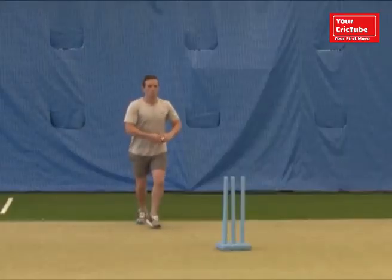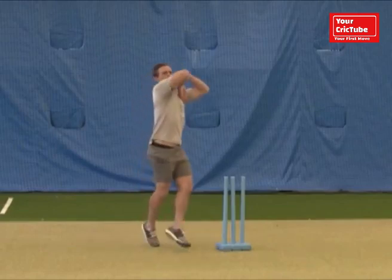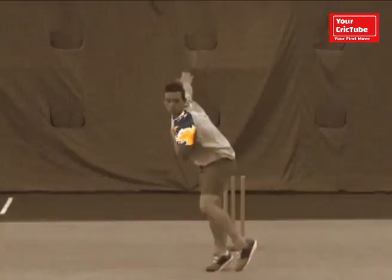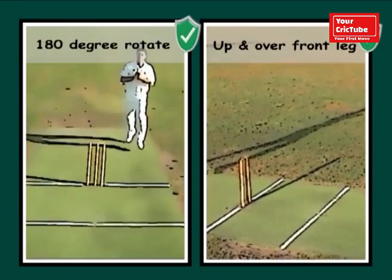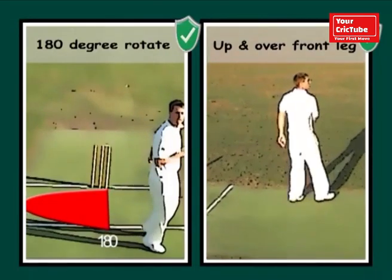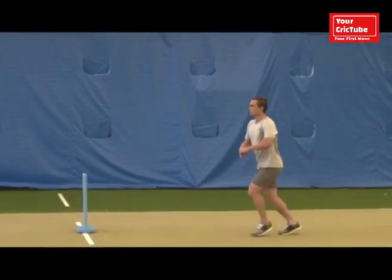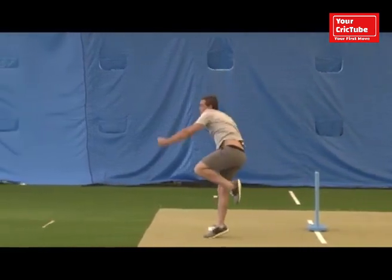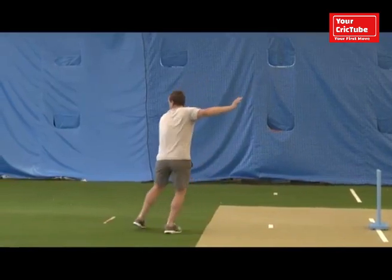There's no point moving your shoulders through slowly because you'll get less revs on it, so your bowling arm has to be nice and fast. Another thing that'll help you get spin in different conditions is the seam position.